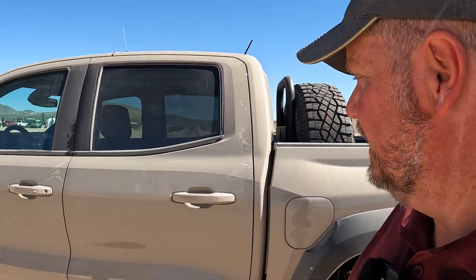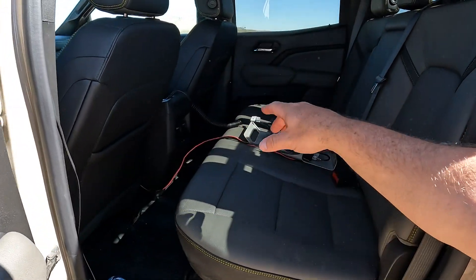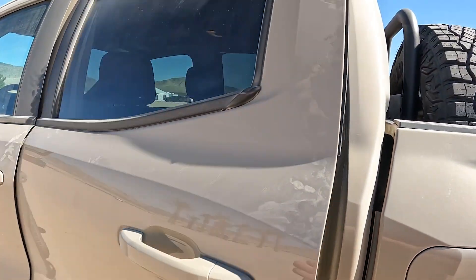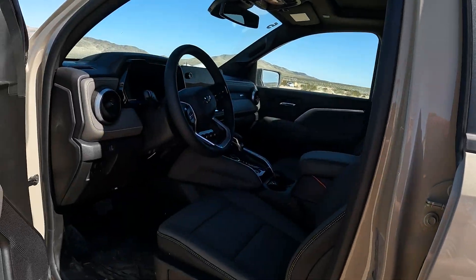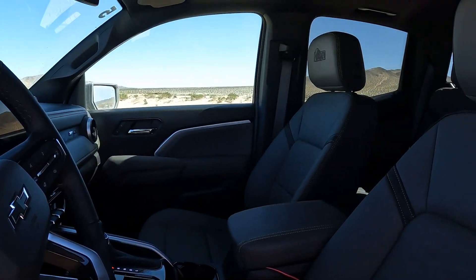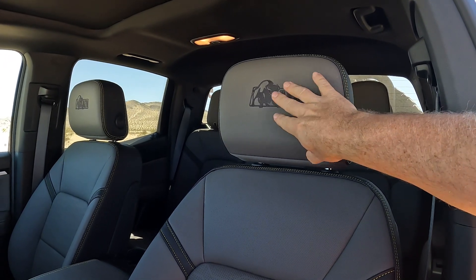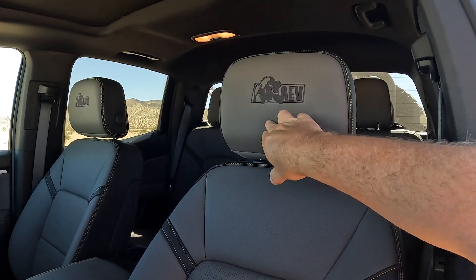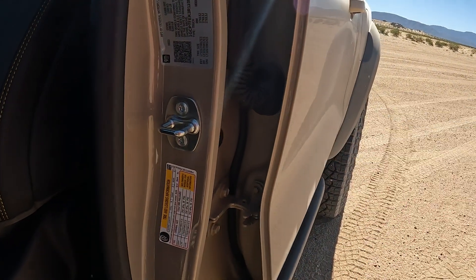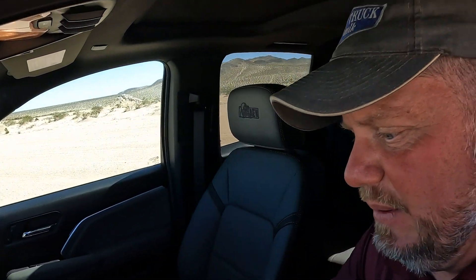We have the same crew cab setup, vents back there, and a radio we're using for off-roading. Inside the truck, we have some really cool stitching, the same kind of interior you see in a Colorado, plus we have the AEV logo embedded on the headrest. This says 944 pounds of payload, even with all the off-road capability on this.